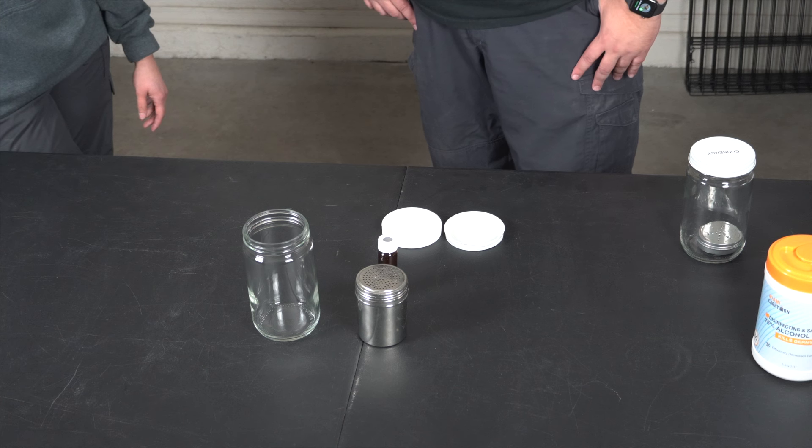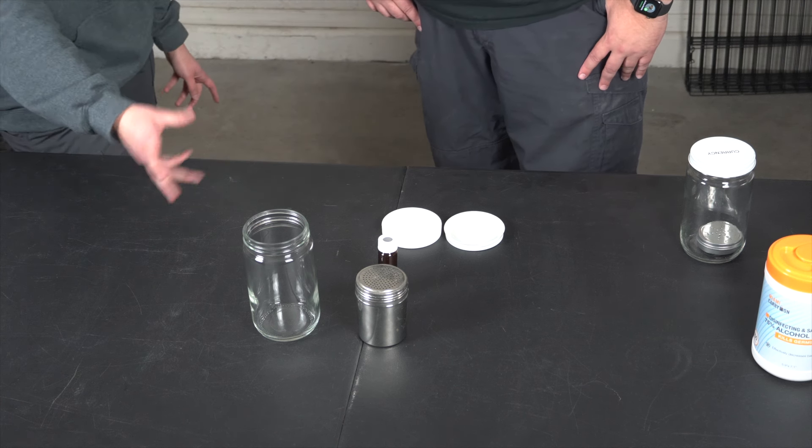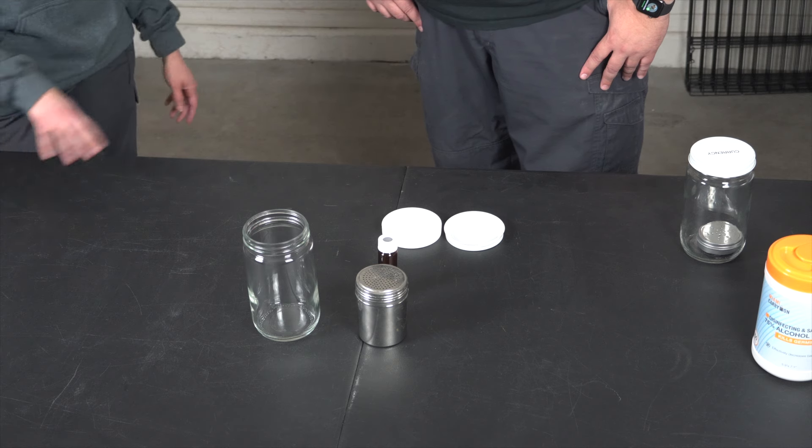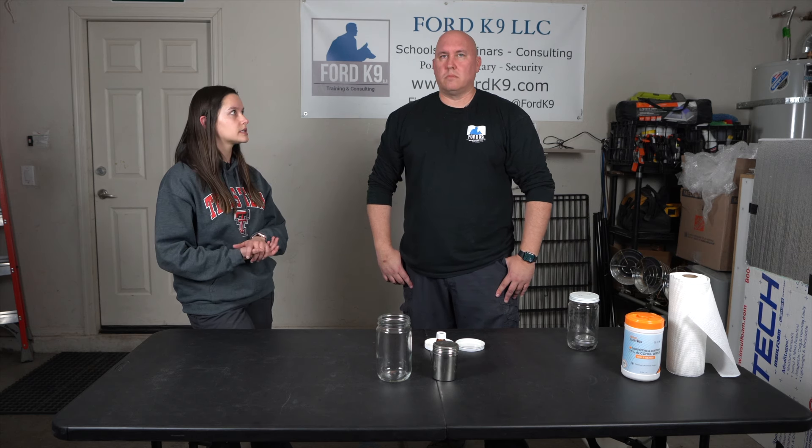Ideally, boil your materials as often as you can. If you're storing the odor source inside the jar, you don't have to do it as frequently. But if you're using the same container with several different dogs, you definitely want to make sure it's clean before reusing it.